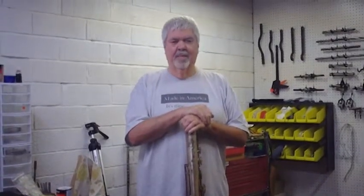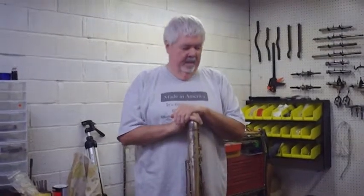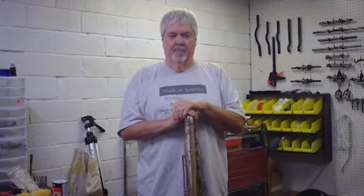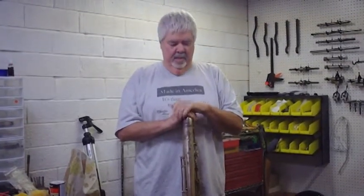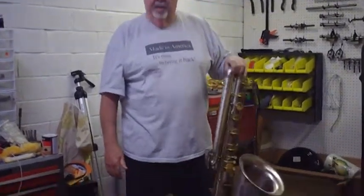Hi everybody, this is Reuben again. I'd like to talk to you a little bit about a bass saxophone. This is a Buescher Bass Saxophone. Buescher and Kahn both used the same tube but had different key mechanisms. As you can see, this is almost four and a half feet tall — four feet four inches or so — which gives a pretty good size horn and takes a pretty good amount of energy to hold around your neck and play.